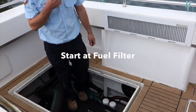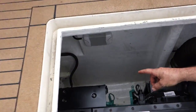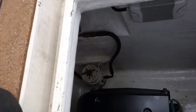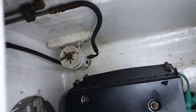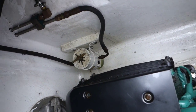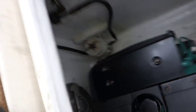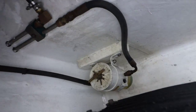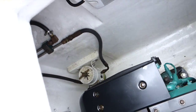Starting at the front of the engine bay, there's a water separating fuel filter down in the bilge. You'll be able to see there's a clear bowl on the bottom of that which contains a yellow fluid — that's diesel. You need to inspect that to make sure there's no evidence of water or sludge, green sludge down in the bottom of that bowl. That filter's clear, so that's good.